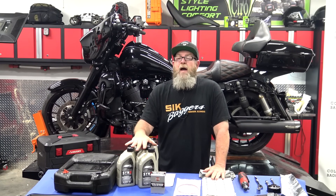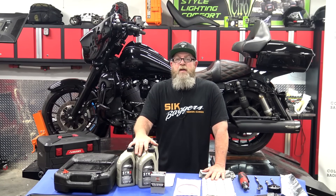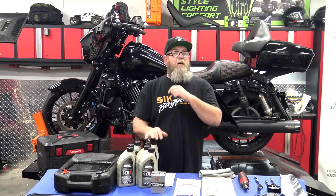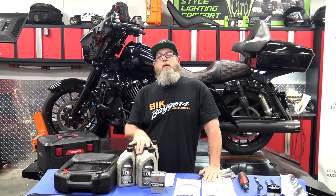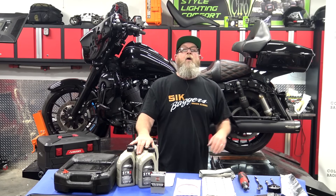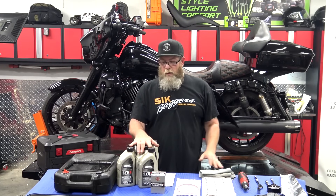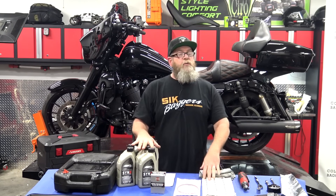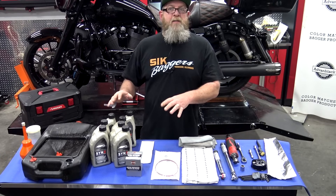Today we're going to be putting Sen3 oil in all three holes. At the Harley-Davidson dealership they'll put Sen3 in all three holes unless you request something different. Before you start typing to tell me it's not good oil — that argument is not happening today. This is what the customer brought, it's Sen3 from Harley-Davidson, and that's what's going in. Today is a how-to video, not a what-to video.